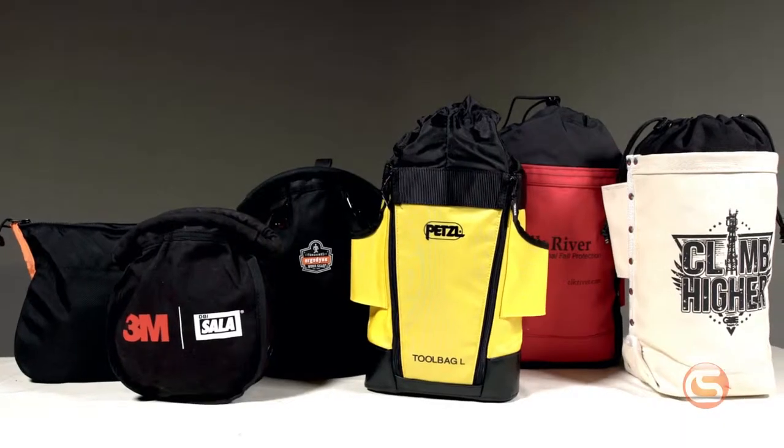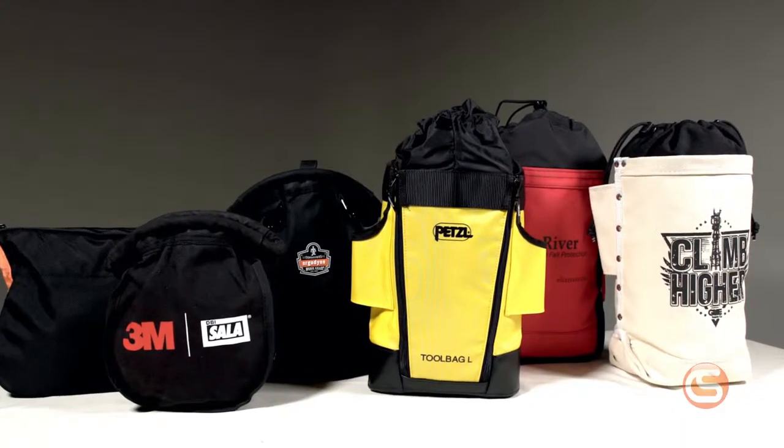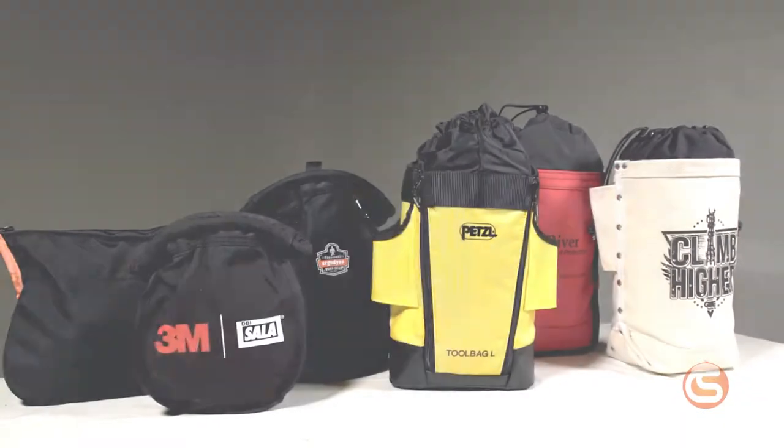Hey, I'm Connor with Columbia Safety and Supply and in this video we're going to do a little comparison between a few of our top closing bolt bags. Top closing bolt bags are a great addition to any tool belt when working at height, but they frequently get bumped, snagged, or flipped which can result in spilled contents and potential injury for those working below you. But when it comes to sizes, materials, and features, the options are almost endless. So we're going to explain some of the differences you'll find in our wide selection of bolt bags.